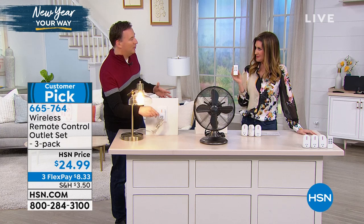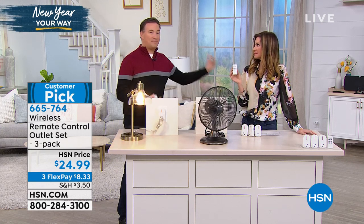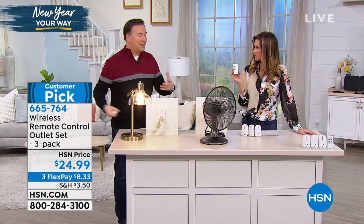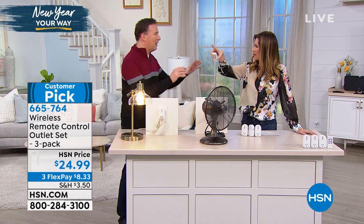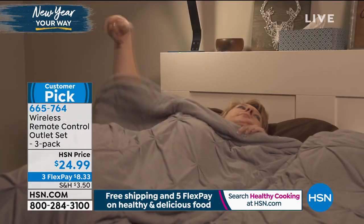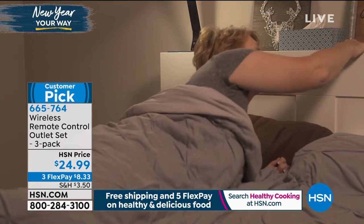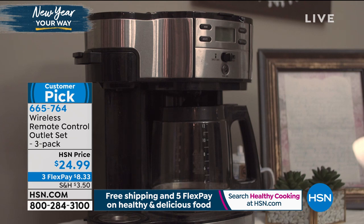My wife is a big coffee drinker and the one thing she loves is her coffee in the morning. But normally she has to get up, make the coffee, plug everything in, get things started. Now from bed she can turn on the coffee maker — in the other room, in the kitchen. She'll prep it the night before, turns it on, and then when she walks out to the kitchen it's brewing that cup of coffee. So it turns our coffee maker into a smart coffee maker. It's incredible technology.